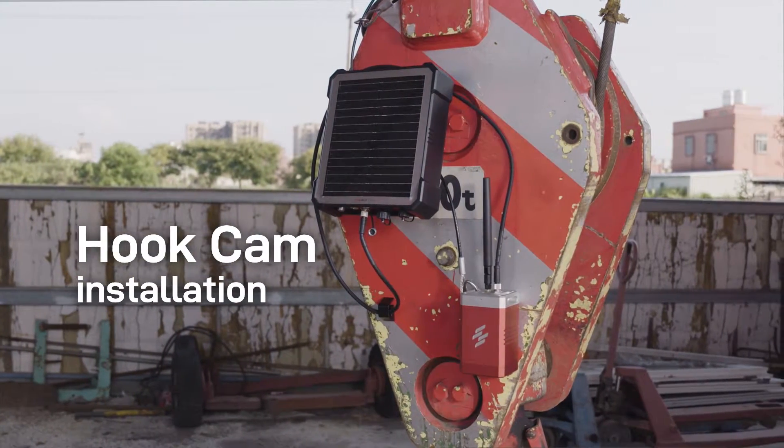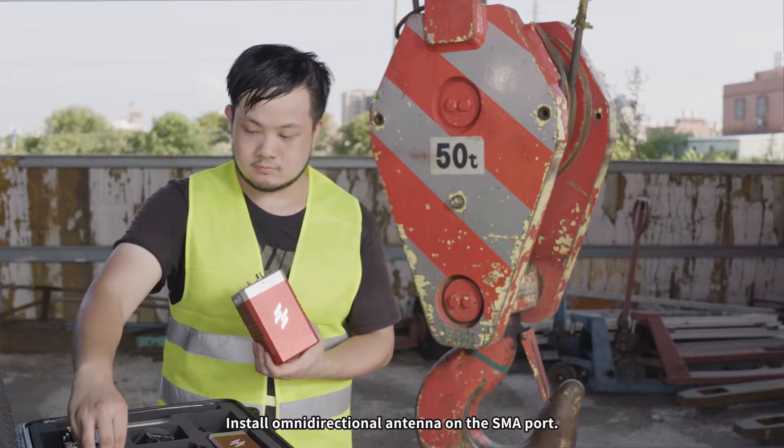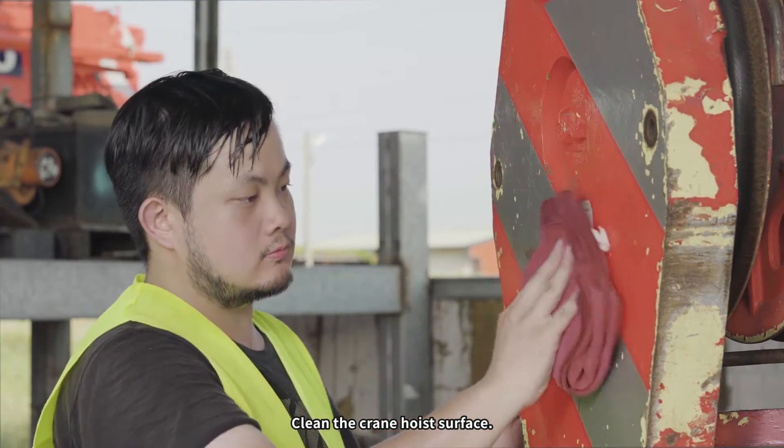Hook cam installation. Install the omni-directional antenna on the SMA port. Clean the crane hoist surface.